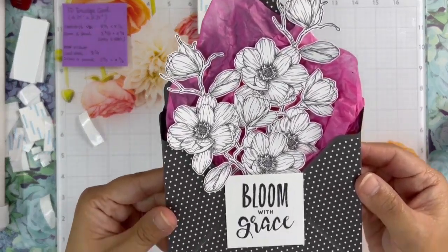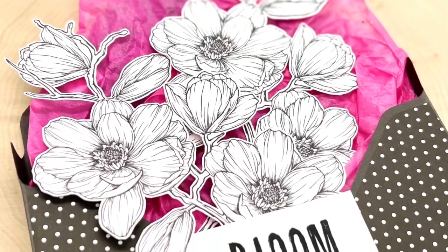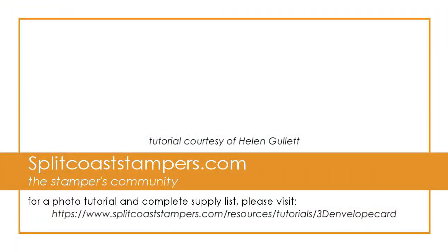Thank you so much for watching the tutorial today and I hope you like it. I cannot wait to see how you make your 3D envelope card. Bye! See you next time!